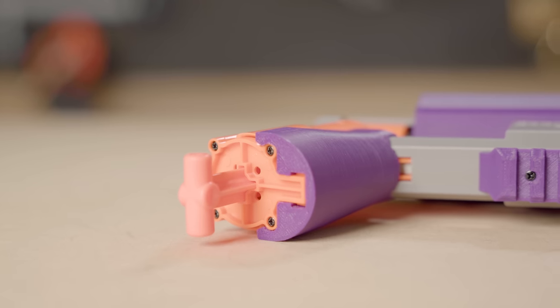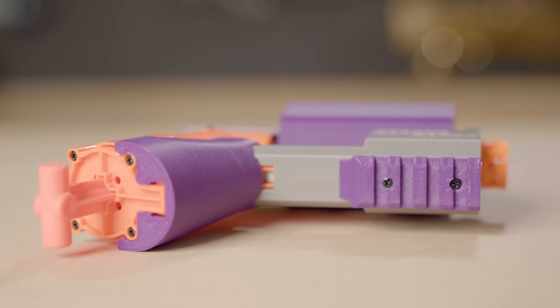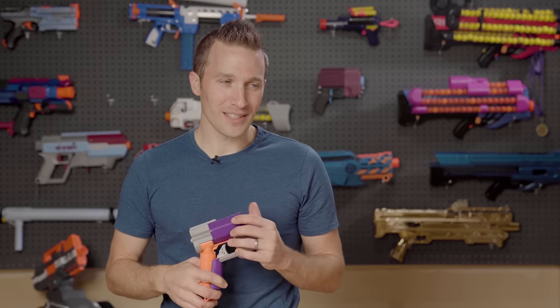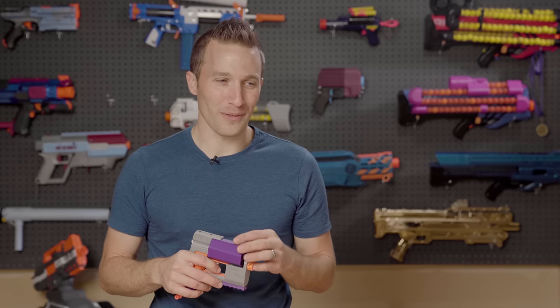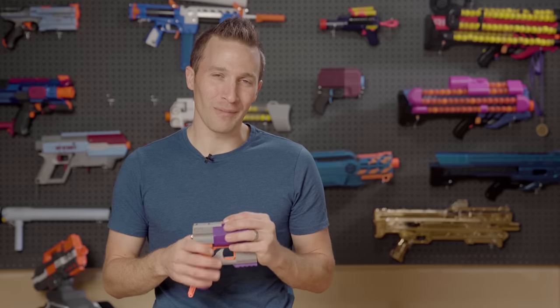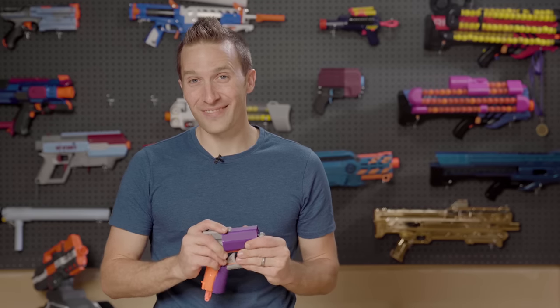Thanks for that as well, and thank you to both of you for sending this blaster over. I will continue to play around with it and give you my feedback. Hit that like and subscribe button if you would — it's a very scary time on YouTube with some of the changes coming to the platform, so your subscription, like, and comment mean a lot. Until next time, I'm out of darts.